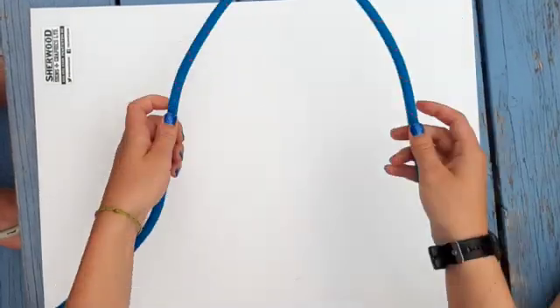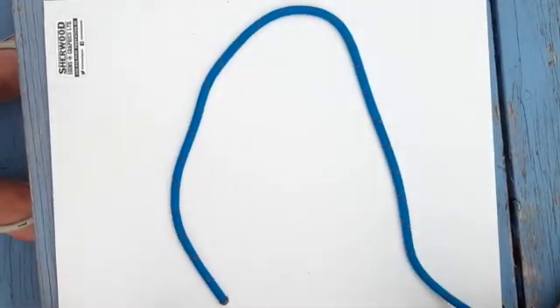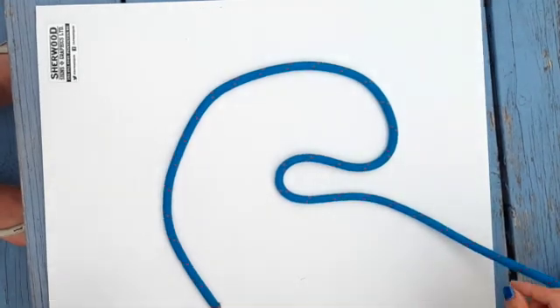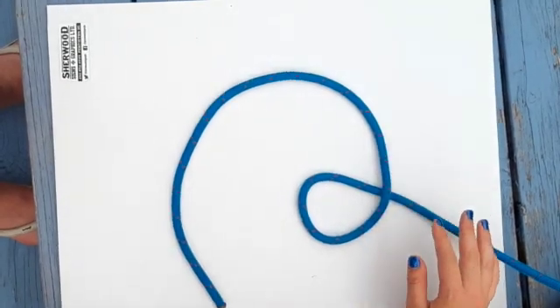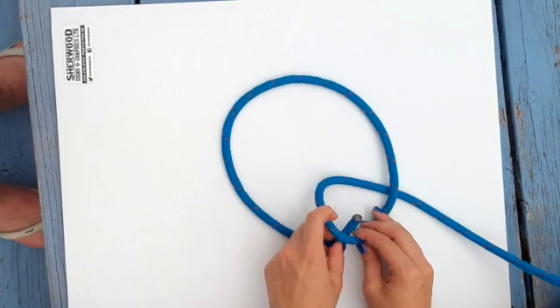Start by making a rainbow with one end of your rope. Pinch the rope so the loop comes to the inside of the rainbow. Twist it towards you so the small tail end is on top. Take the tail end and put it through that small loop.